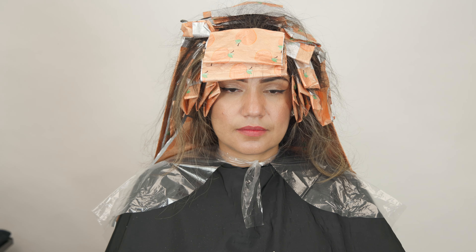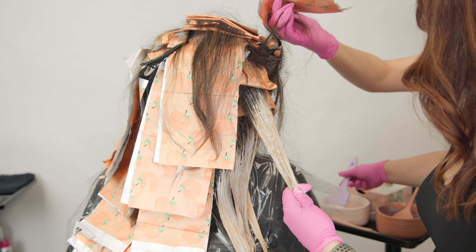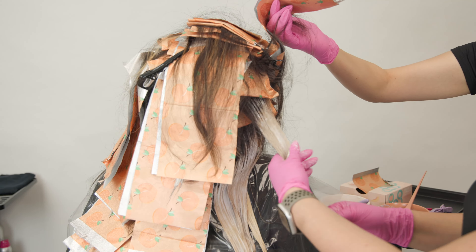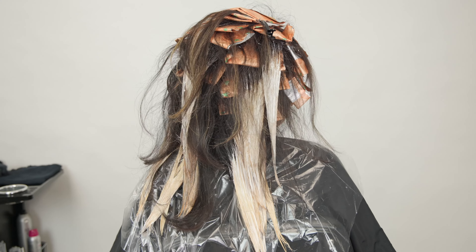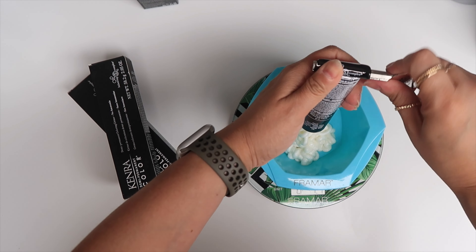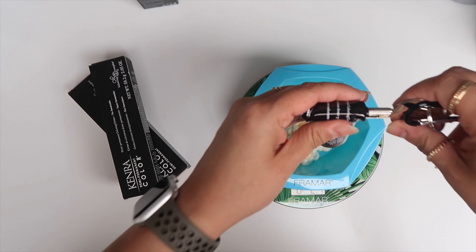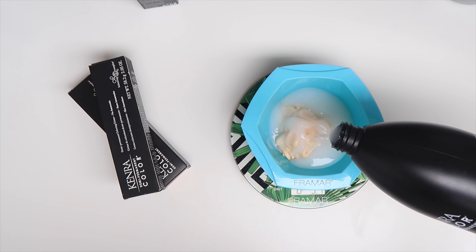Once I got all my foils applied, I took a peek at those hair-painted balayage pieces in the back. I removed the foil and did a little bit of re-application — look at what this looks like in just 30 minutes of processing, we got lots of blonde going on. I decided to let it open air and finish on the foils, and overall I processed her for a total of 40 minutes. I then mixed up her final color melt toner: Kenra Professional demi-permanent 6A and 5B equal parts, with two parts 9 volume developer.